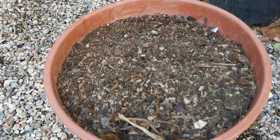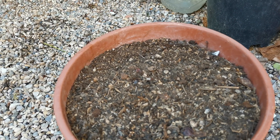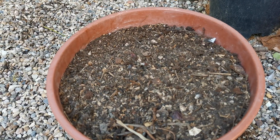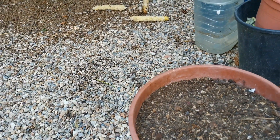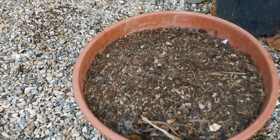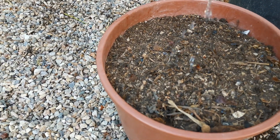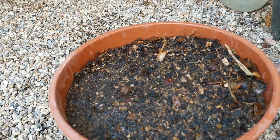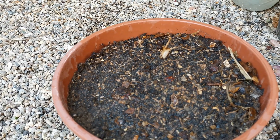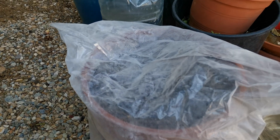To maintain the moisture, I will cover with plastic. This is rainwater I'm using. It is wet already, and we will cover with plastic. Set it aside and we'll wait for the time to come.